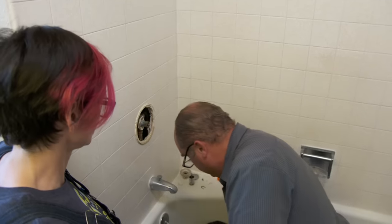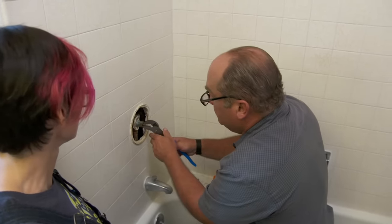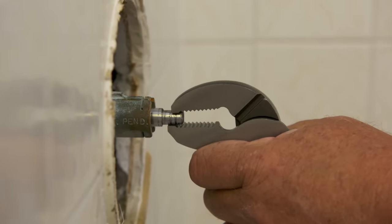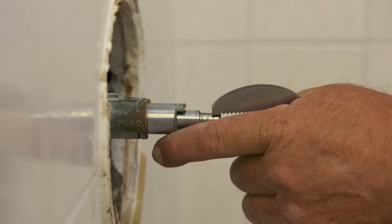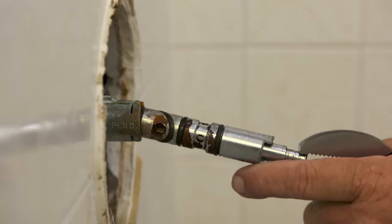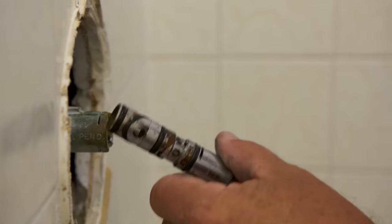Now I take a pair of pliers and hopefully pull it straight out. There it is. That has not seen the light of day in about half a century.